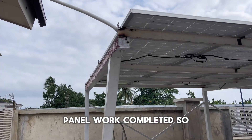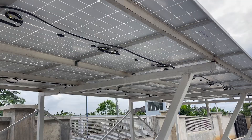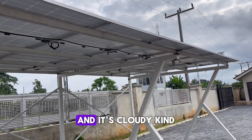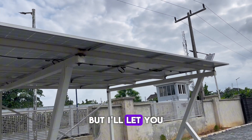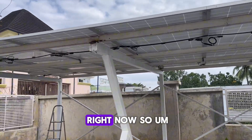Panel work completed. So 18 panels, well laid. It's cloudy, kind of like it's about to rain, but I'll let you see what we are delivering, irrespective of the weather right now.